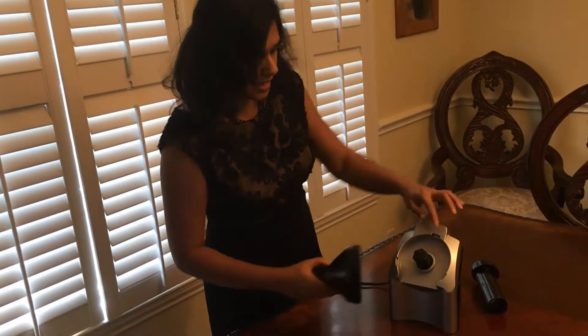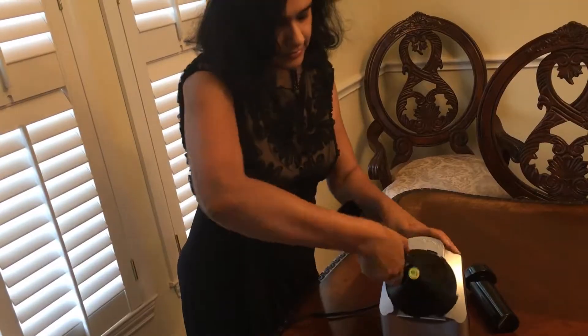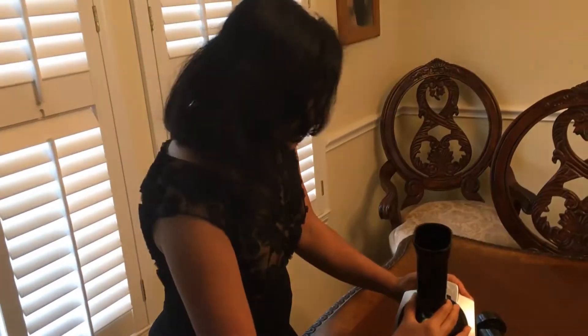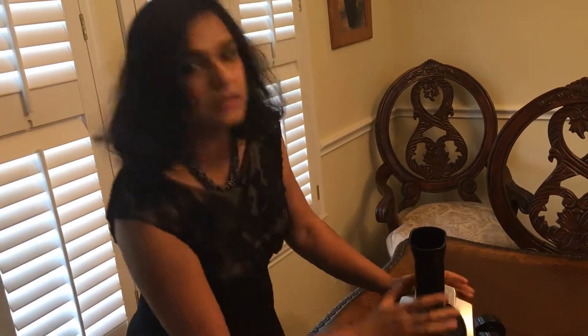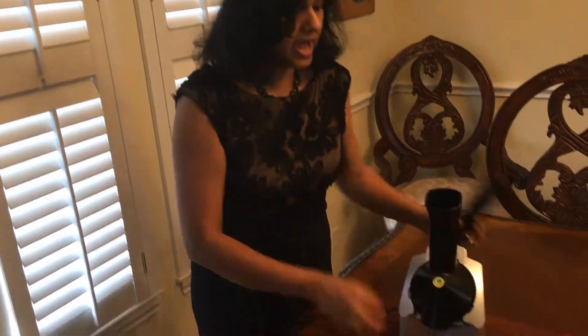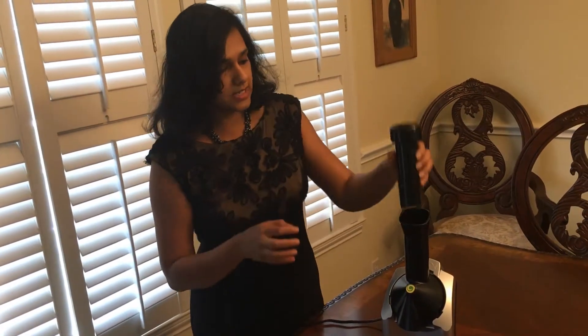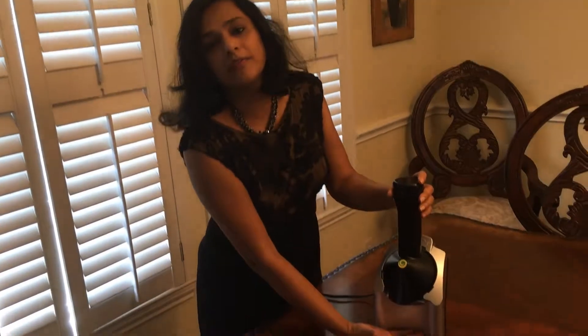Once you lock it, it has three different holes. You can take it like a vertical thing, put it in, and lock it — so now it's very well locked. Once we put the frozen fruits in here, we just use it to smudge and push them in, and then we get our final product.